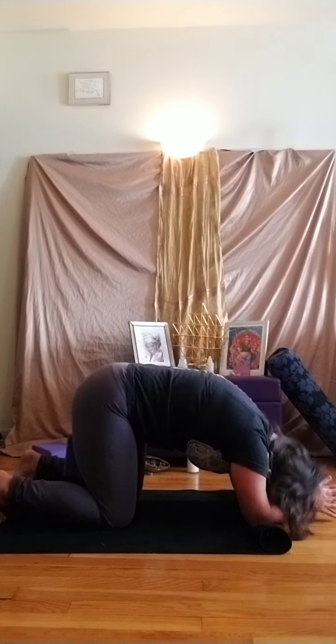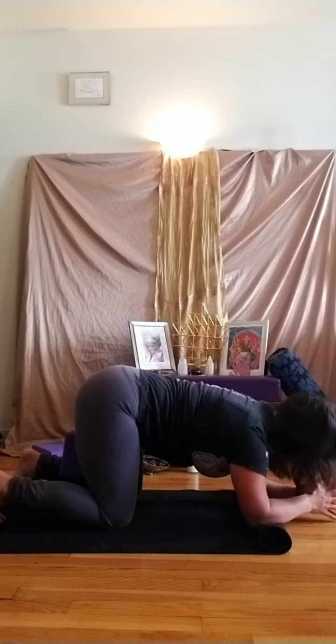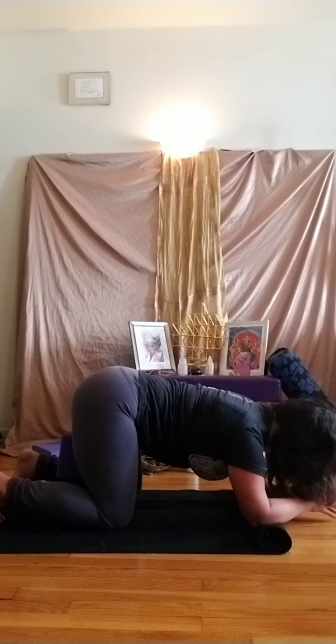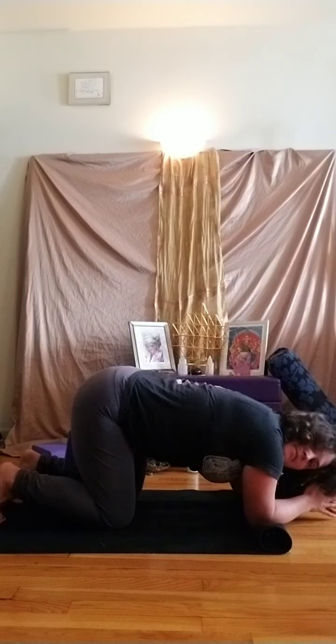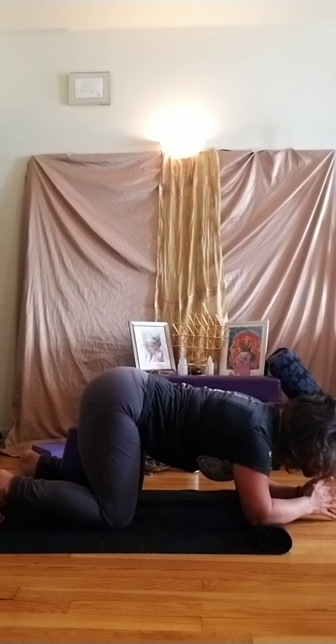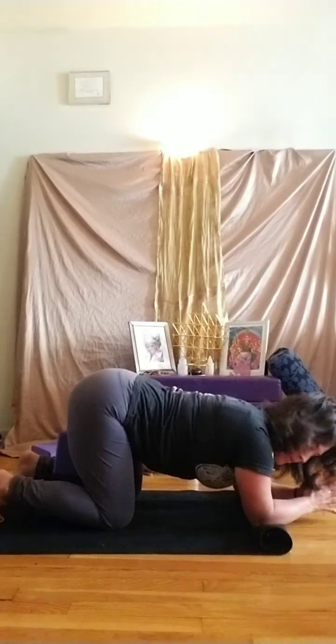Come back to neutral and let's do that tail wag from side to side, moving those hips. You might even look over one shoulder and then the other, including the upper spine. Come back to neutral and we're going to do a child's pose.